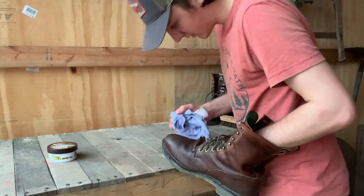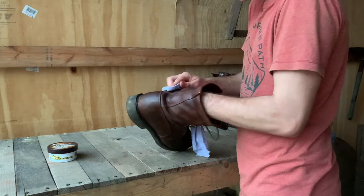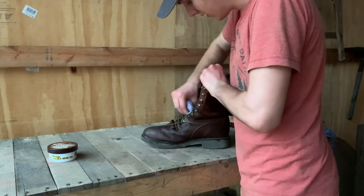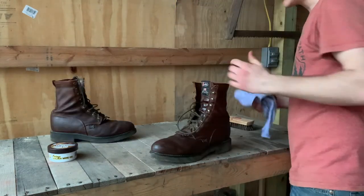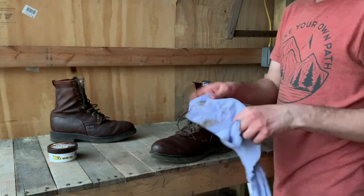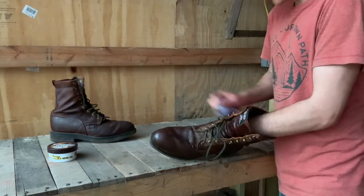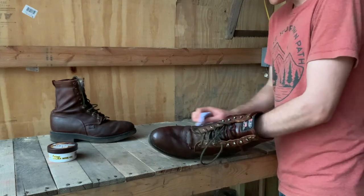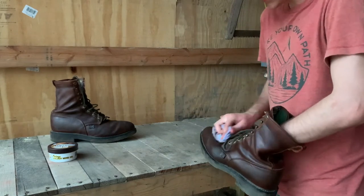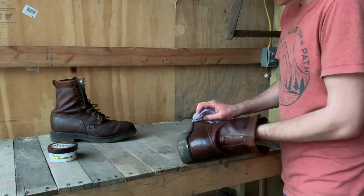I noticed there are several little scratches and cuts on the toe of these boots and this oil kind of helped hide those and heal them a little bit, so that's pretty cool. We got this one oiled up and wiped down nice. Now we can oil this other boot — it's had plenty of time to soak in. This is really a good thing to do because leather needs to be taken care of, and oiling it is one of the best things you can do for it — it'll last for a very, very long time when you treat it right like this.